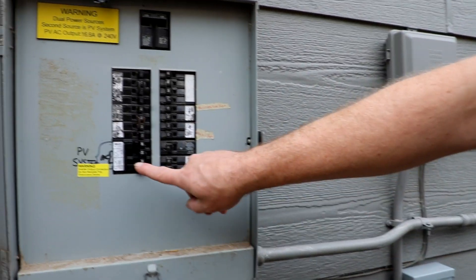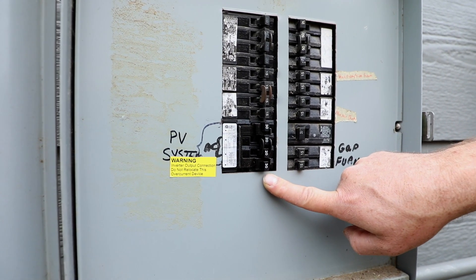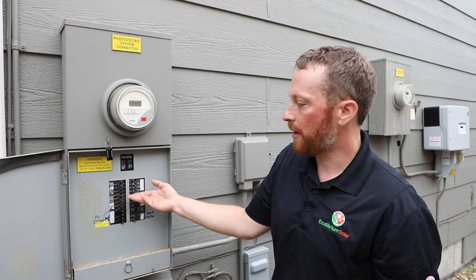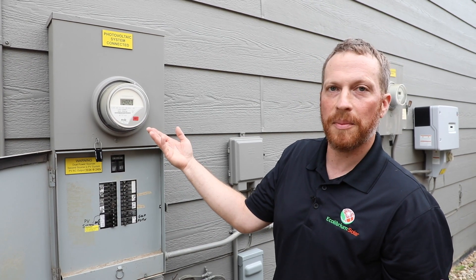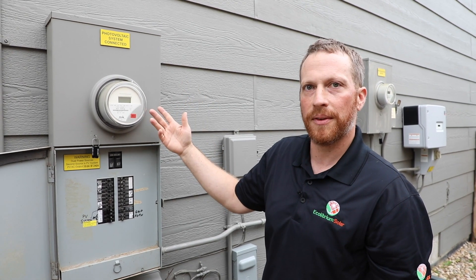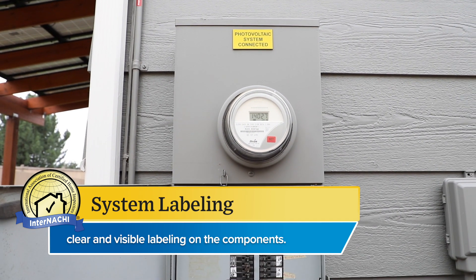Out of the production meter it then comes to the interconnection point. This interconnection is done via breaker, so this is the breaker for the solar energy to come into the panel. It will be used by any loads running on these circuits, and any energy not used by these loads will go through the utility meter and back out to the grid. This meter is a net meter, which goes backwards and forwards.